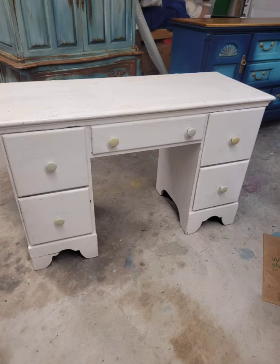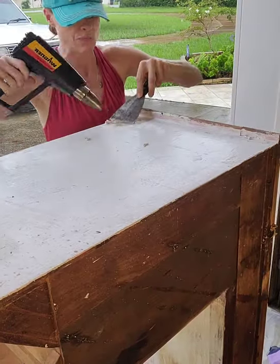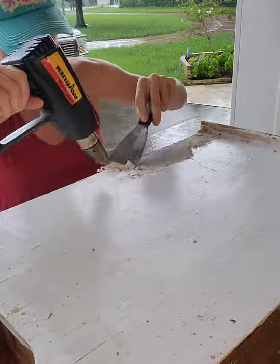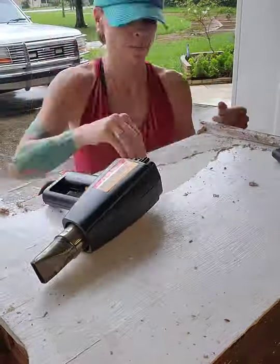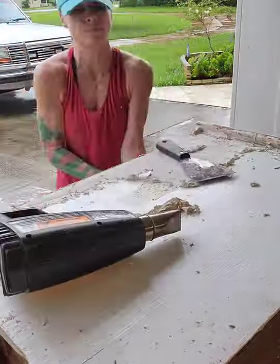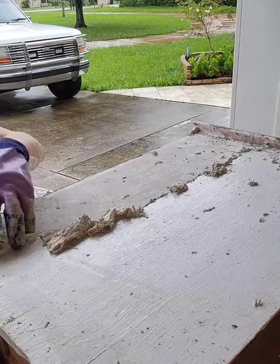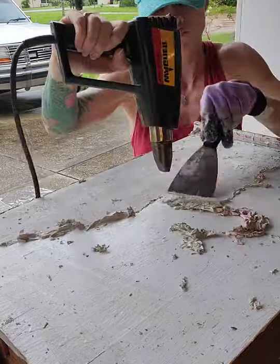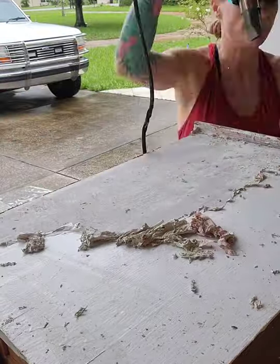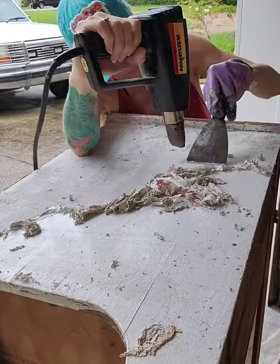So here's how the desk looked to start. At first I tried to use chemical stripper, but it turns out there were about seven layers of paint on it. I was doing a TikTok live and somebody suggested using a heat gun and a strip scraper, so I started doing that. I'm not 100% sure I would have tackled this project had I known how hard it would be to get all the paint off. My suggestion to anybody doing furniture refinishing would be to either avoid projects like this or be sure to charge extra for your time.